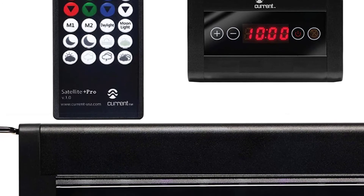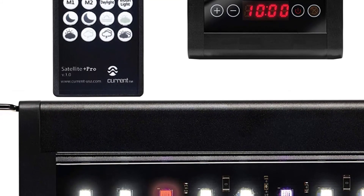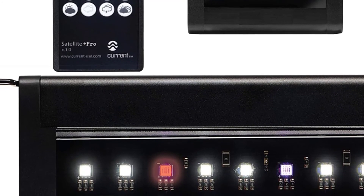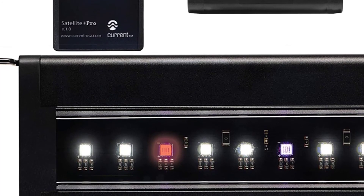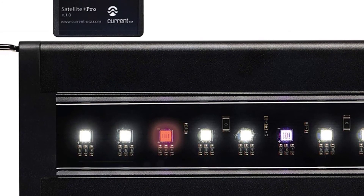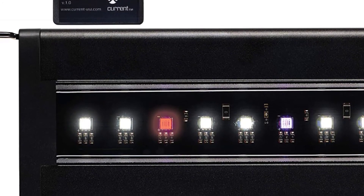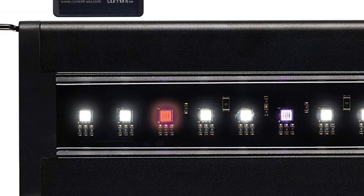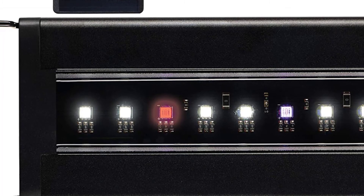For a planted freshwater tank, this light ensures strong plant growth and brilliant colors with shimmer. It offers a variety of lighting modes including dynamic on-demand modes like moonlight, cloudy, stormy, and others, as well as a dynamic 24-hour mode that mimics real-world aquatic conditions from sunrise to sunset. The build quality is excellent — the aluminum shell keeps the LEDs from overheating, and it comes with extendable mounting brackets. The ultra-thin design makes it easy to install even in the most space-constrained tanks.